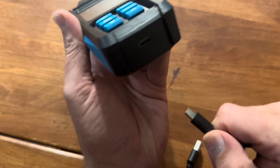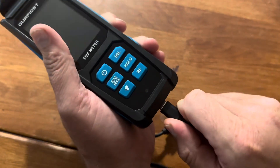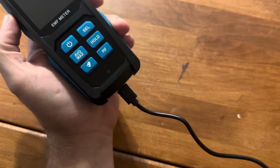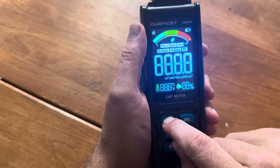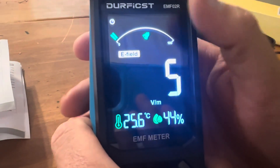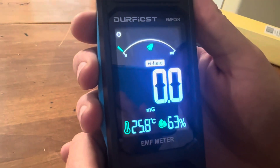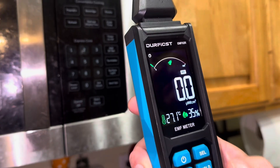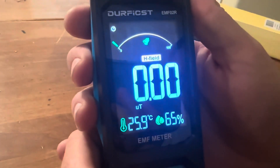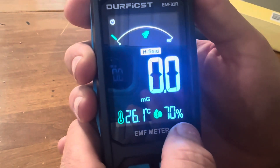To charge it, this goes down here at the bottom, like so. So right now it's on electrical field. Hit selection and it's the magnetic field. This is radio frequency. You can change the different units. We have the temperature and humidity.